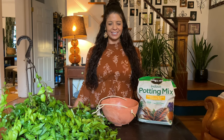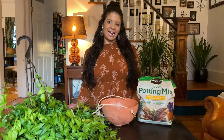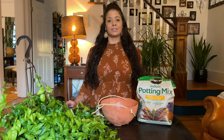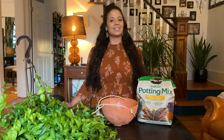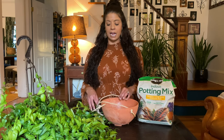Hi everybody, this is Rachel with There's a Girl in the Gardens. I'm in my indoor garden today and I want to share with you eight tips for repotting plants for beginners. First, I just wanted to say thank you to anybody that has watched, liked, or commented on my videos, and definitely anyone that has subscribed. I set a goal for myself to get 100 subscribers on YouTube when I first started this channel and I'm almost there, so if you would consider subscribing I would really appreciate it. So my top eight tips for repotting a houseplant.